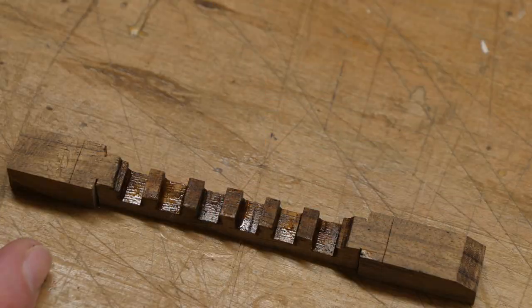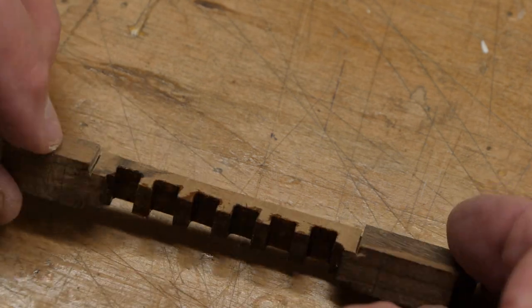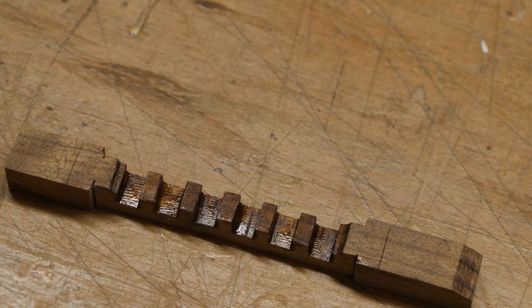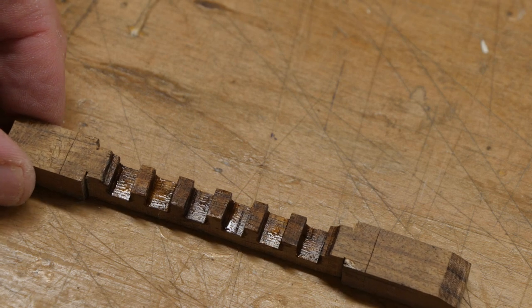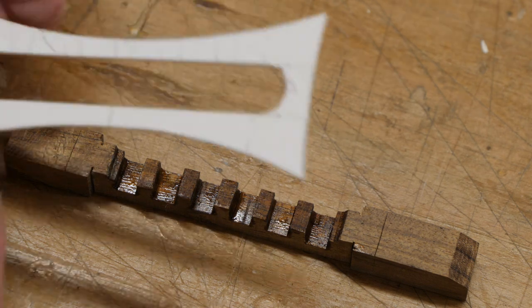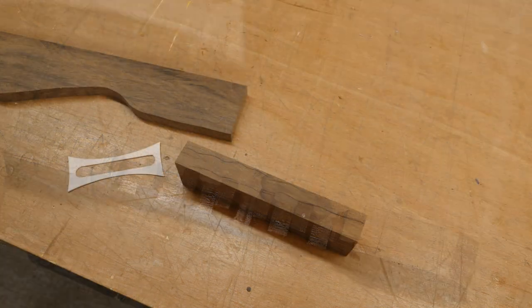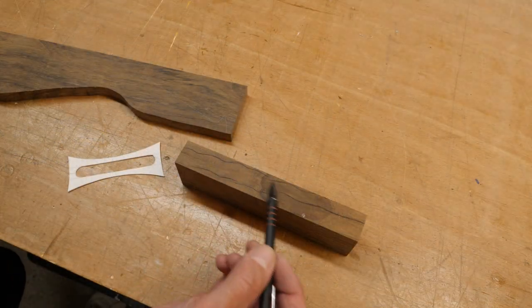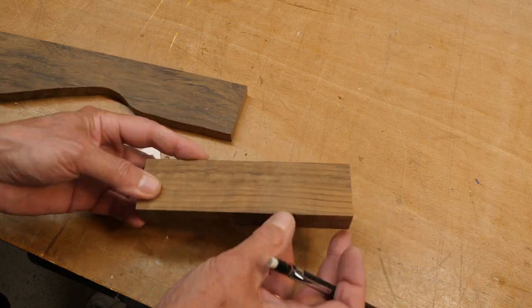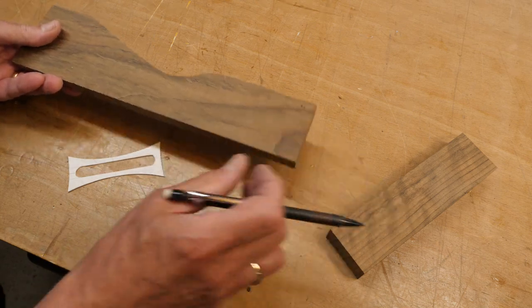I've put some very thin super glue all the way inside the bridge parts just to strengthen that wood a bit and give a bit of a hard edge to it, so I'm going to leave that to dry. Now I'm going to see if I can cut out the outside shape from another piece of Maccasar. I was going to use this piece but I noticed there are some shakes or splits in it on this side. This one is probably a better option - it's got some nice grain there as well, so I'll try and mark it up.